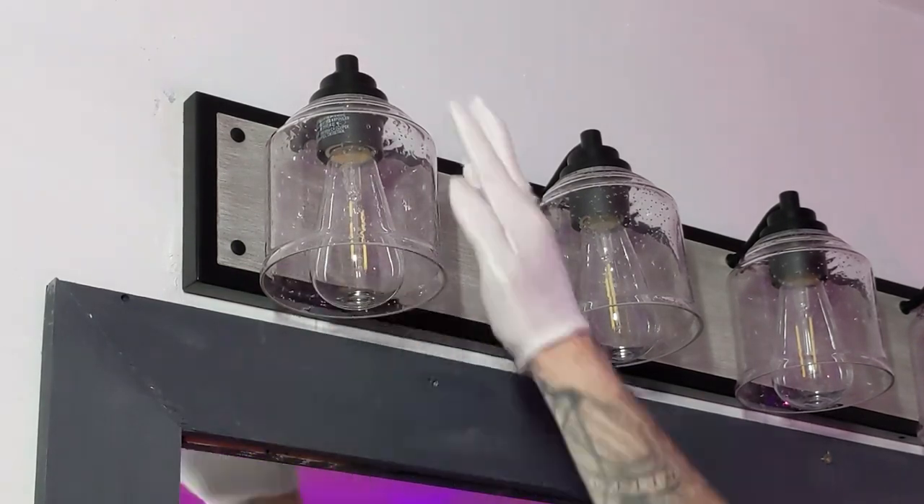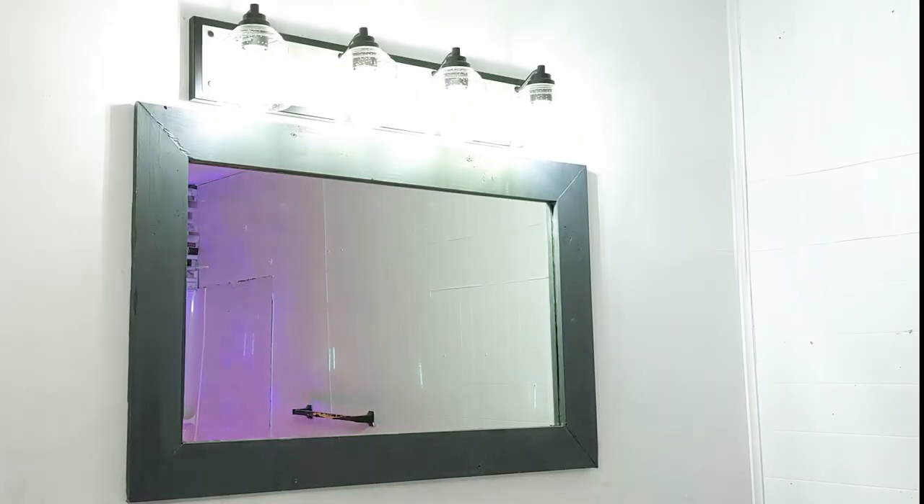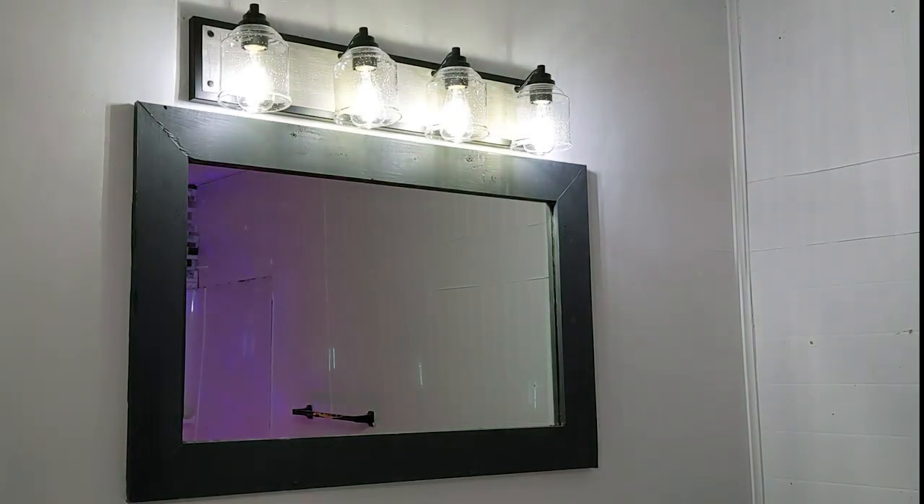After your bulbs are in, go back to the breaker. Flip the power back on, and let there be light. That sweet confirmation of the brightly glowing bathroom was so satisfying.